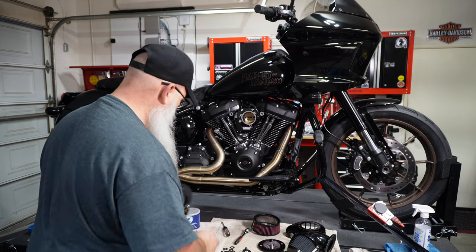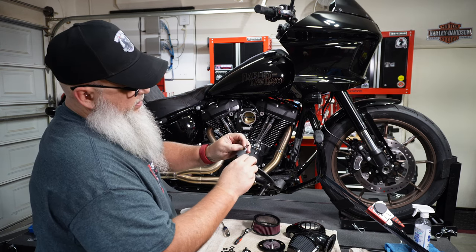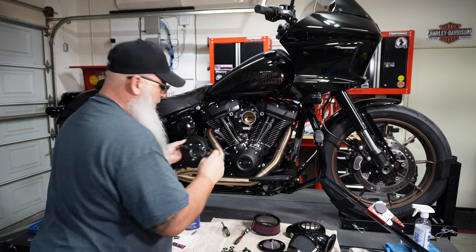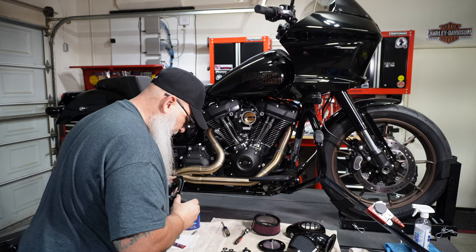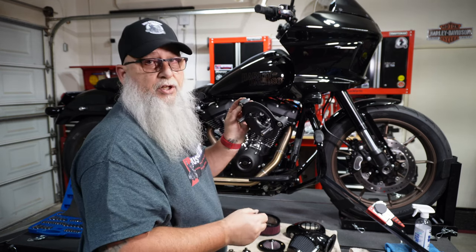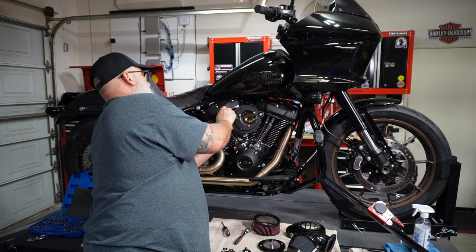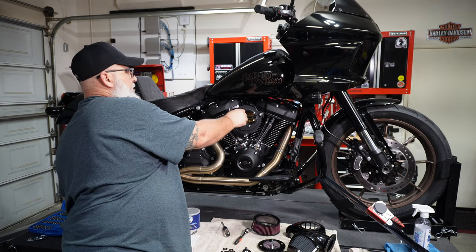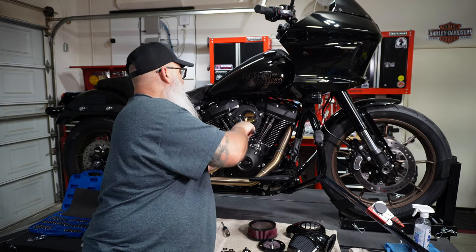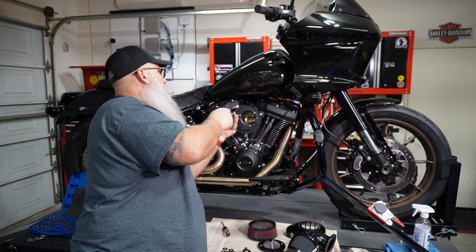We're going to put a breather bolt in with a washer — flat side down, round side to the bolt — and do the same thing on the other side. Then we're going to take a 5/16 hex bit and get the breather bolt started. Make sure you have Loctite on them. Then we'll get the other bolt started. The center bolts are 5-32 hex. Just run them down so I can get a flush mount and test the spacing on the washer for the breather bolts.